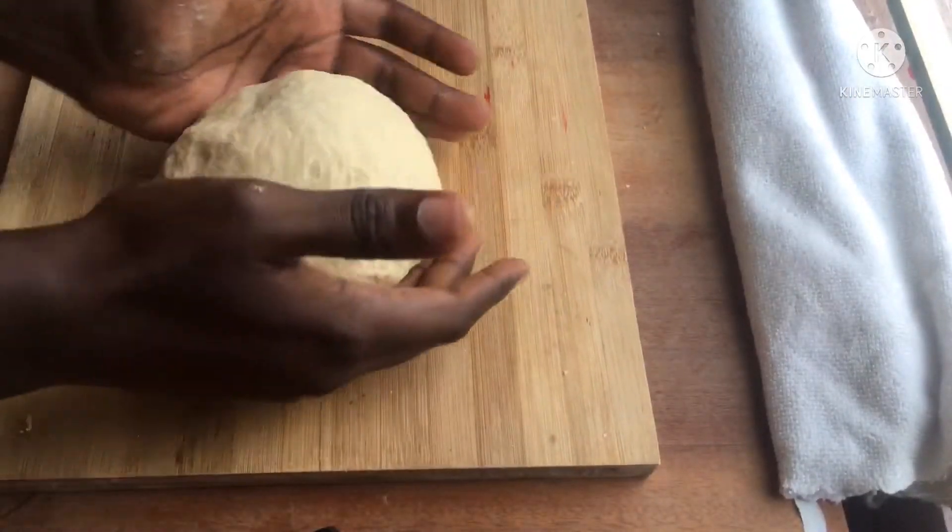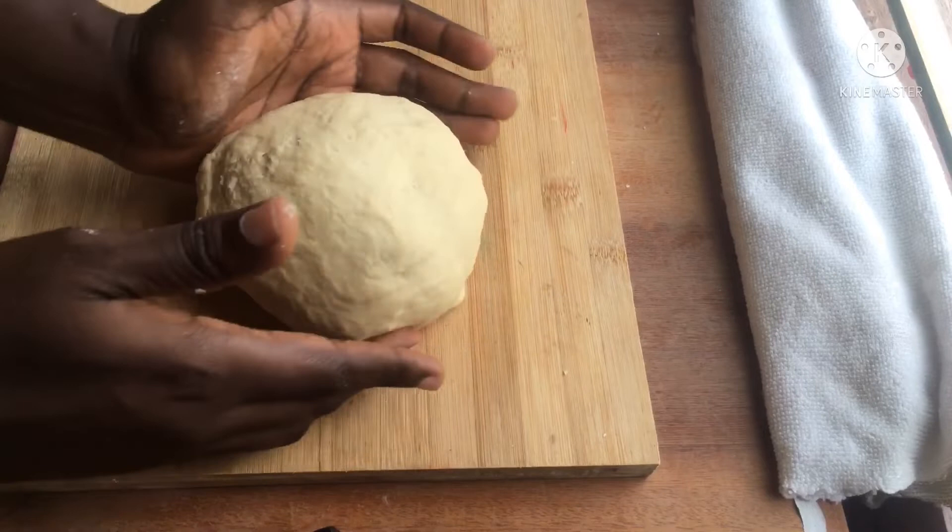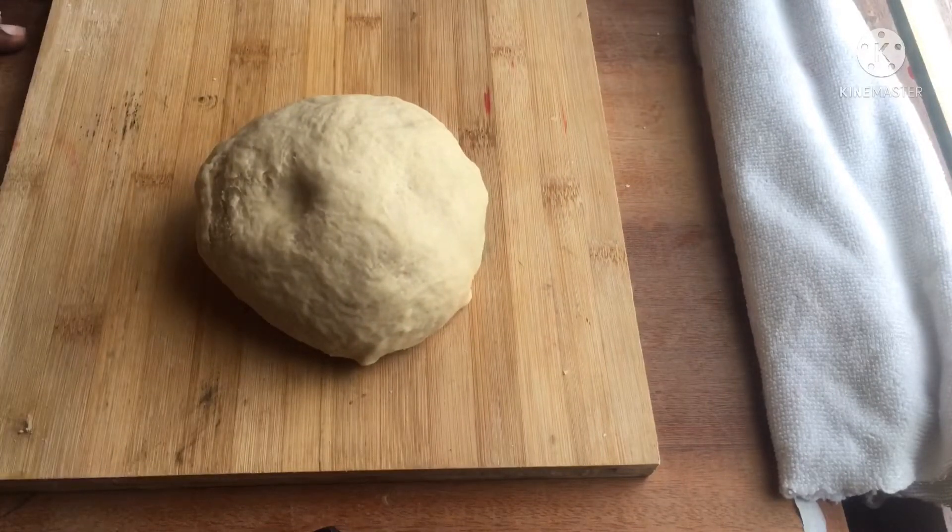Stick a finger into your dough, and if it springs back your dough is ready to grow. Cover it up and let it rise for an hour.